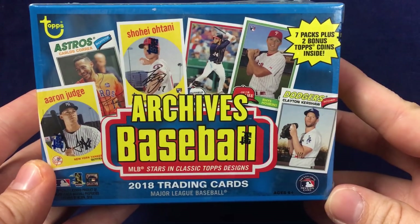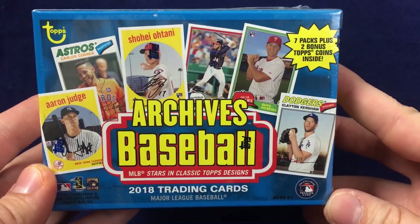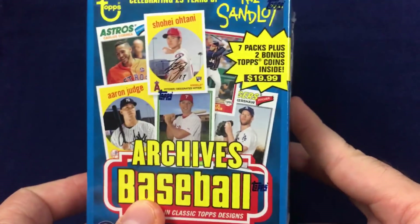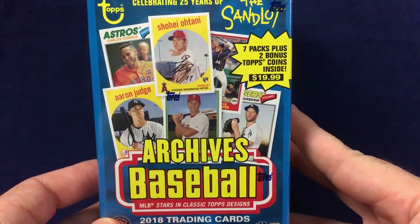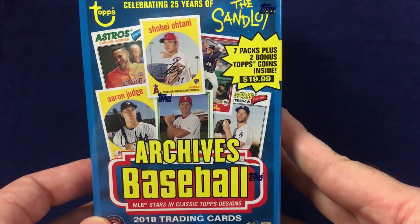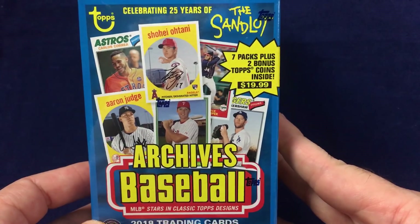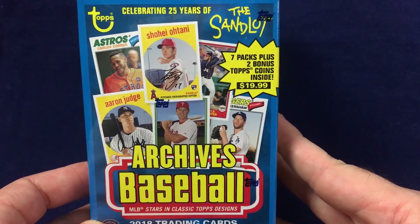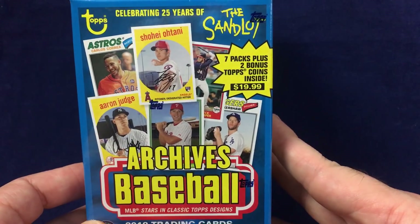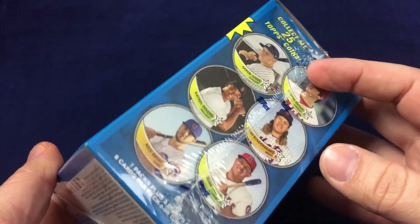What's going on everyone? Myko back with another Box Break. Today I'm breaking a retail blaster box of 2018 Topps Archives Baseball. This year they actually have a retail and hobby version. The retail version just hit stores and the hobby version will not be out until September. As you can see, this blaster contains seven packs, plus two bonus Topps Coins inside.